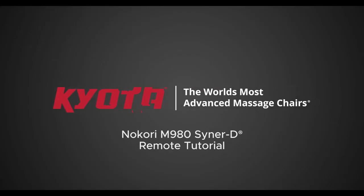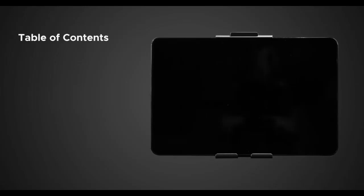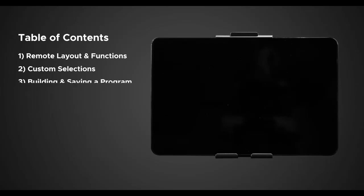Hello and welcome to the Nokori M980 SynerD tablet remote tutorial. Today I'm going to walk you through the ins and outs of the Nokori tablet to better understand how to use it and to get the most out of your massage chair. This video is going to be split up into four different parts: tablet remote layout and functions, custom selections from auto programs, building and saving a program, and lastly pairing your Bluetooth devices.